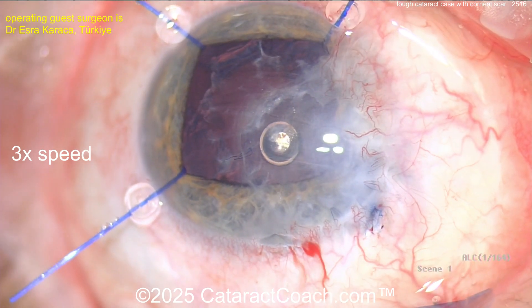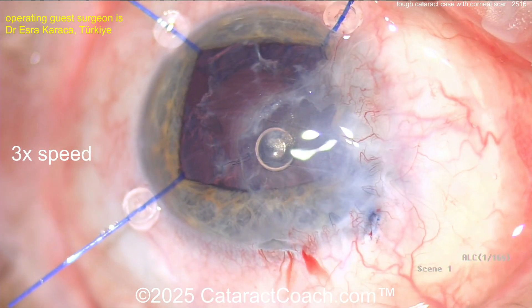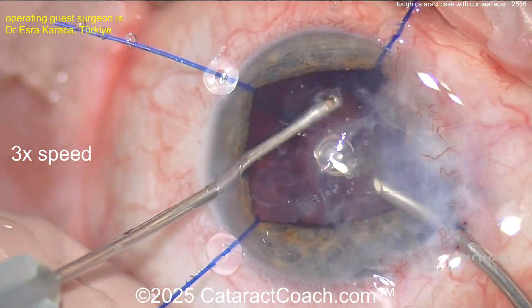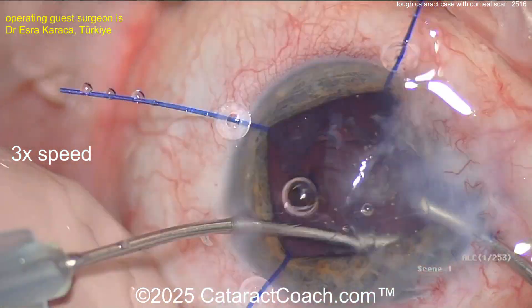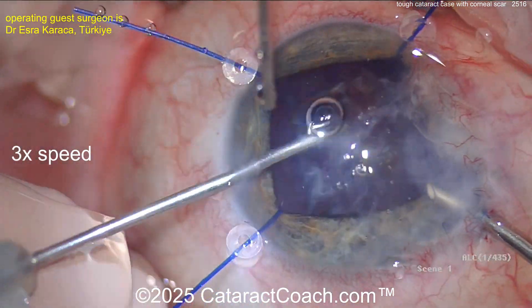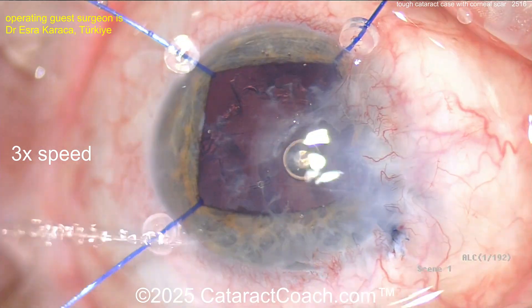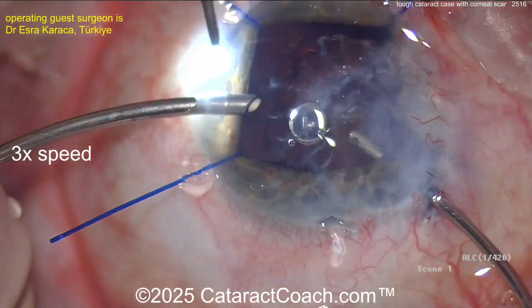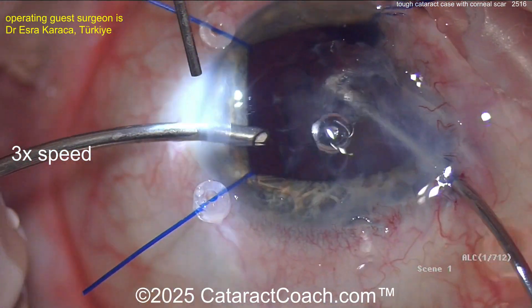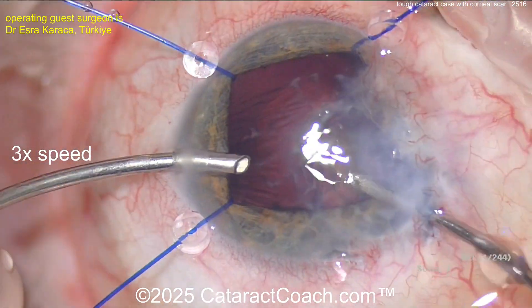For cortex removal, the light pipe can be helpful for that tangential lighting. A little more viscoelastic — you can viscodissect. A bimanual approach is also smart. For the lens power calculations, figure out what the average central corneal power is, calculate, and then add at least one to two diopters to the IOL power. Again, a little myopia is always your friend here. Now cleaning up the cortex.